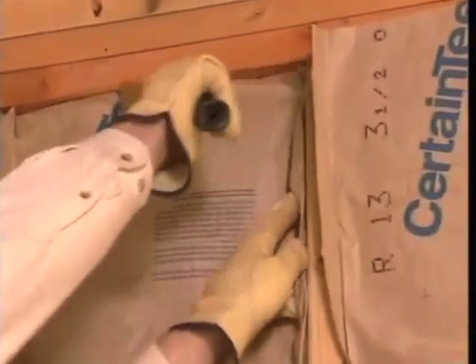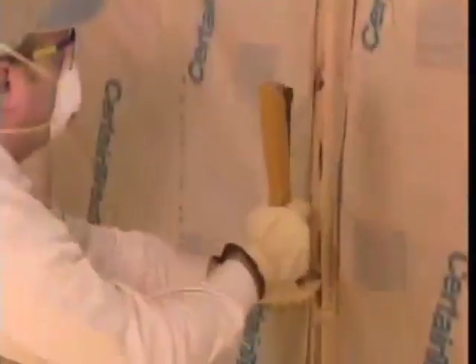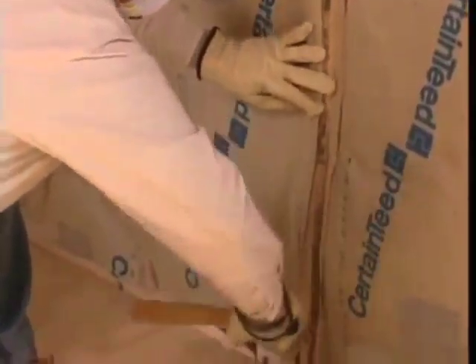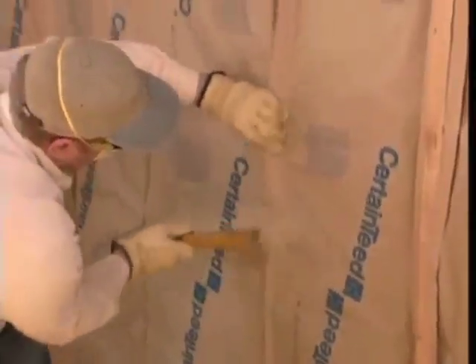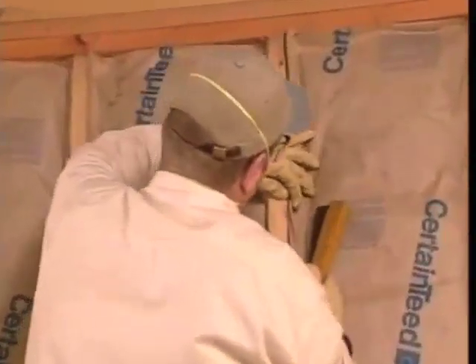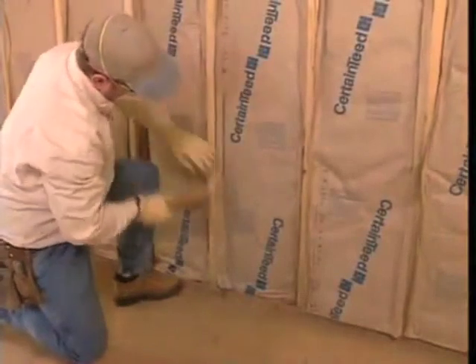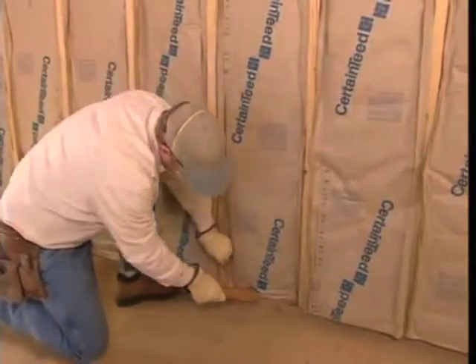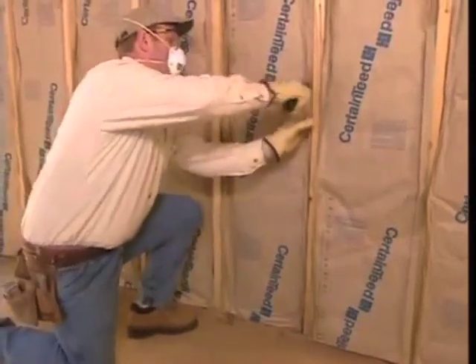There are two ways to staple the flanges to the studs: inset, as we've seen, or face stapling. The right way to install bats by face stapling is to overlap the flanges. The most common practice is inset stapling, where the flanges fold into the cavity — this makes it easier for the drywall installers to do their job. Some drywall is installed with adhesive, and when that's the case, be sure your flanges don't extend over the studs where the adhesive will be placed.